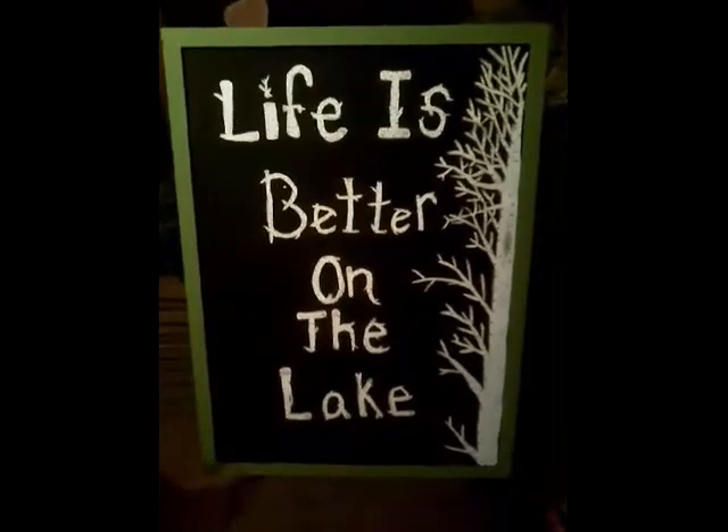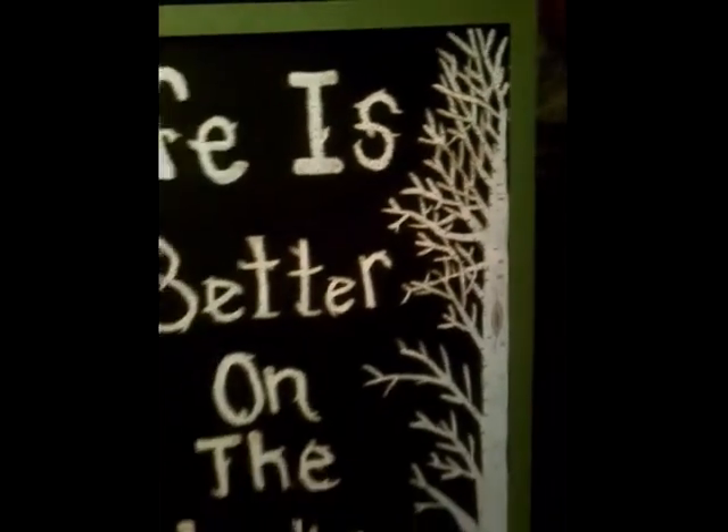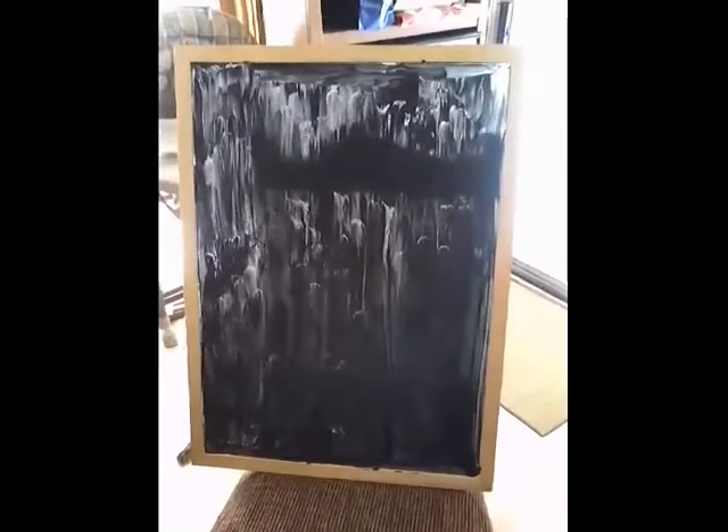Today we're going to be making a painting — 'Life is Better on the Lake' with wood letters. I'll show you how I did it right now. Here's the one coat; I'm now going to do a second coat.